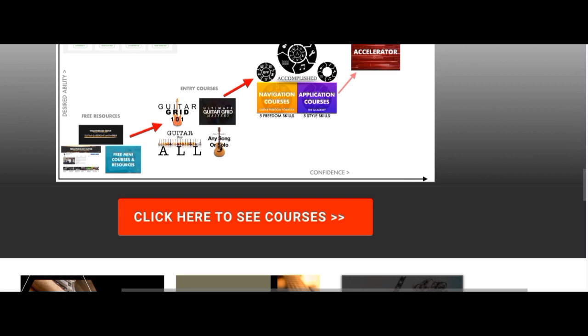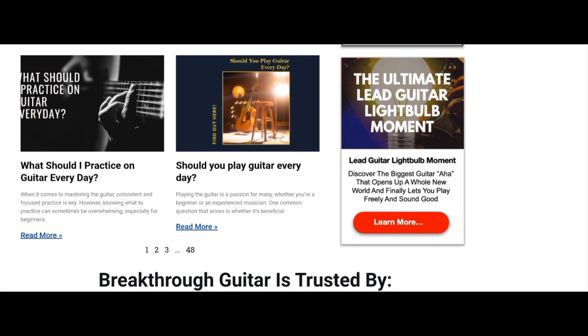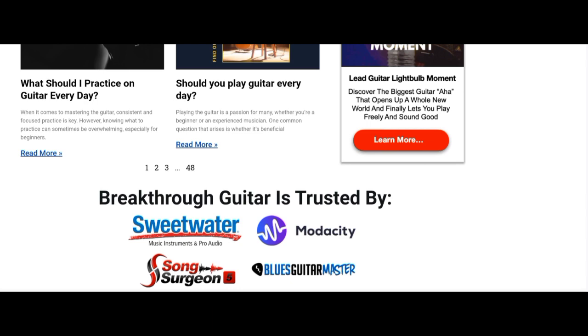This video review is going to be more of a discussion where I just tell you my thoughts, and you can also use the comment box to let us know your experience with this guy — in case you've bought this course or had an encounter with him — so that other people can also learn. This is about how you can play guitar.